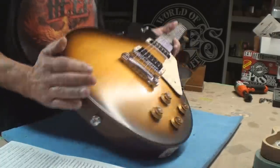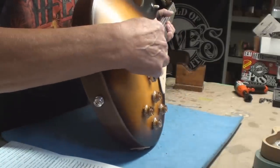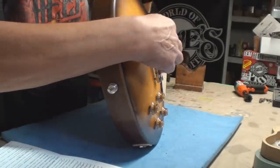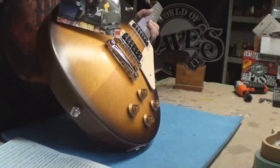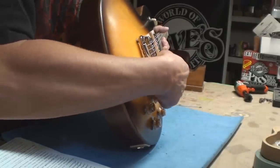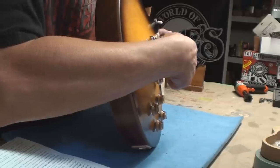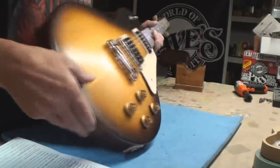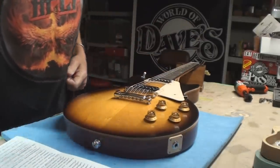The other thing we're noticing is that the stop bar is cranked down so low that the strings are actually touching the bridge. And we know we can't have that — it's just not acceptable. Let's just see what the neck straightness is all about.